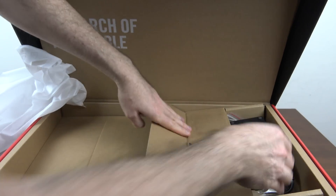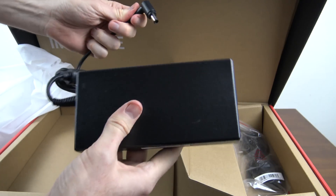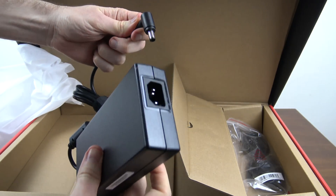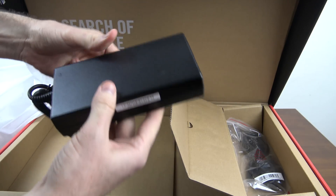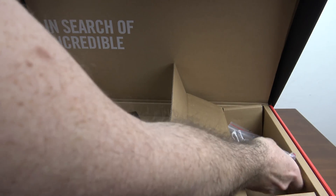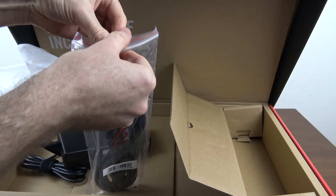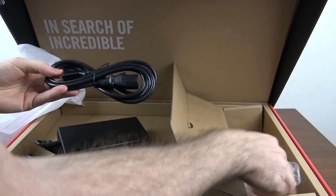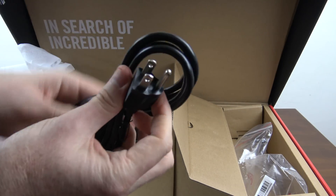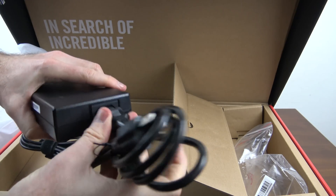On this side we've got the power brick, which is much bigger than the previous model's — I get the feeling the power in this laptop is going to be a lot more powerful. And just the US power cable which plugs into the brick.